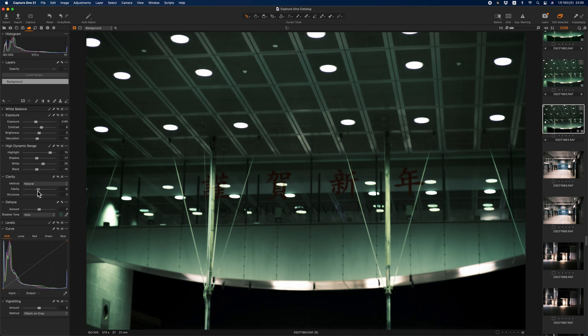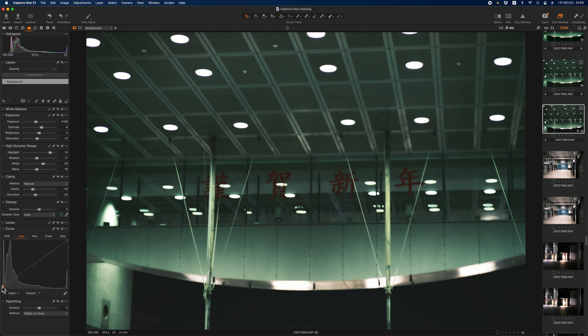Film is not as sharp as a digital picture, so I soften this picture a little bit. In order to make an imperfect black in it, I increase the black point in the luma curve. Black and white in film photography is usually affected by the colors around them.